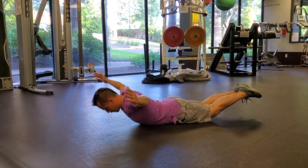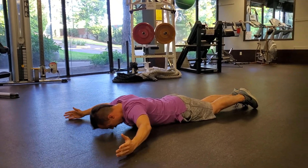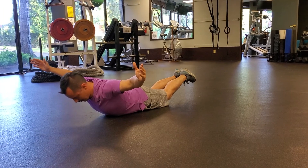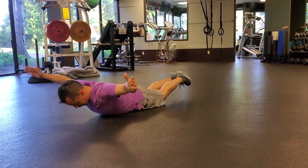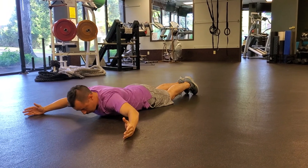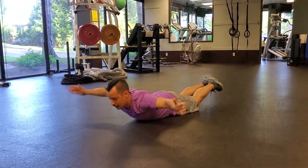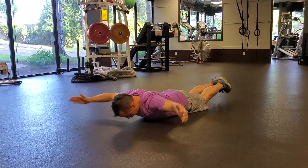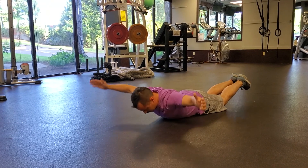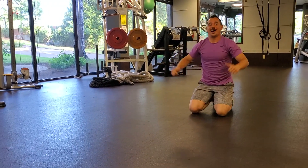Neutral neck, chin back. Try to avoid the head staying down as you lift up — try to come back with it — and also avoid the head coming up too high. Eyes on the ground, squeezing the back, squeezing the glutes, driving those thumbs up behind you.